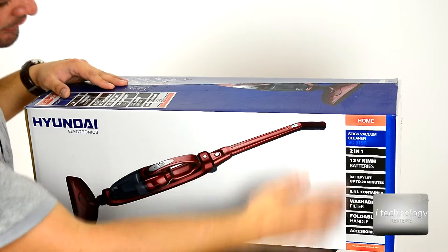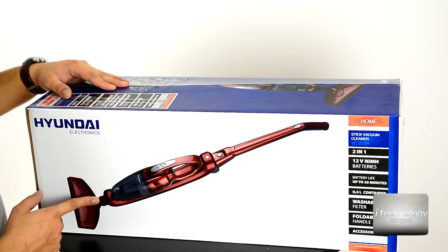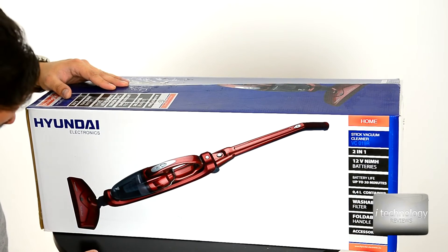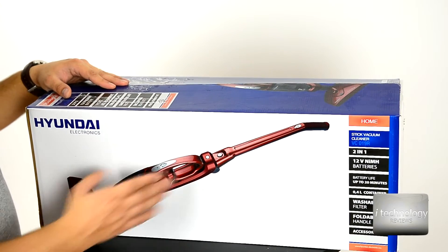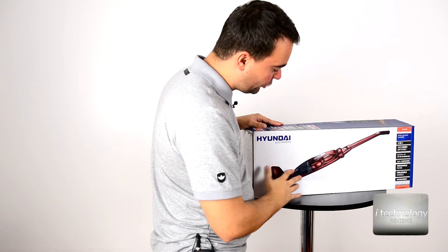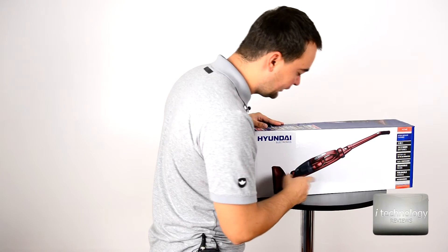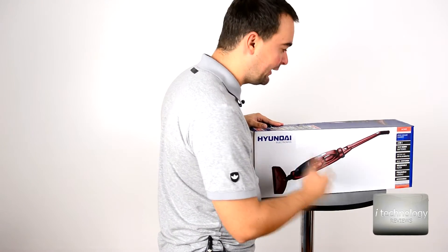This is the box. Here you have a small description for this vacuum cleaner and some specifications. It has great power. I'm impressed with the power of this vacuum cleaner, but I will show you the filters — there are advantages and disadvantages — I will show you both when we get there.